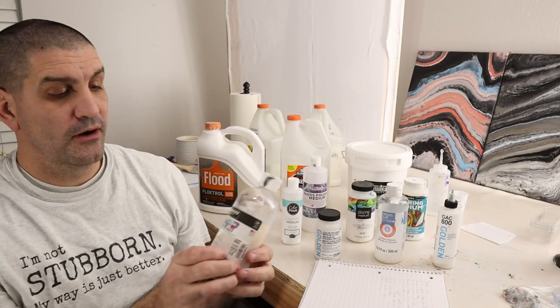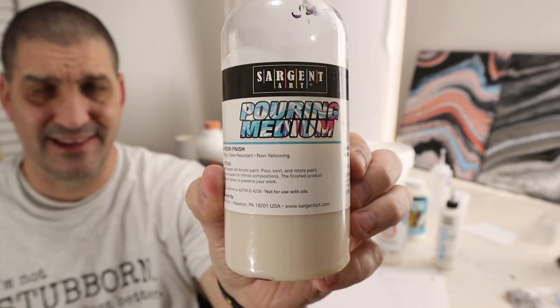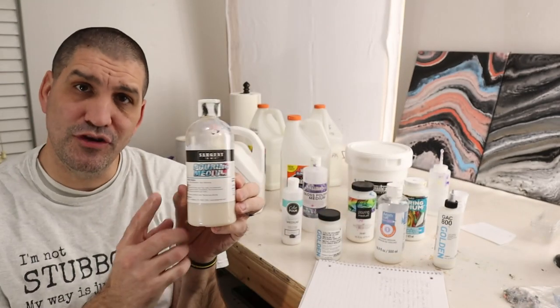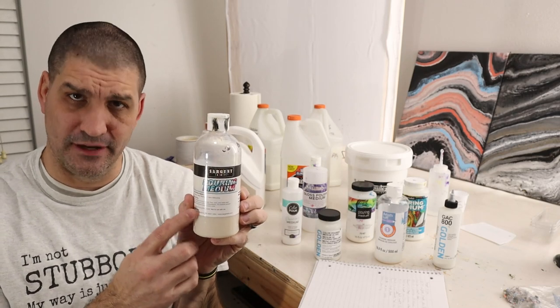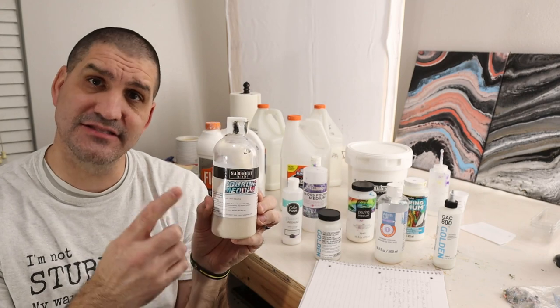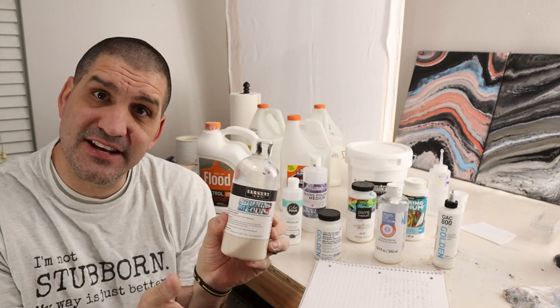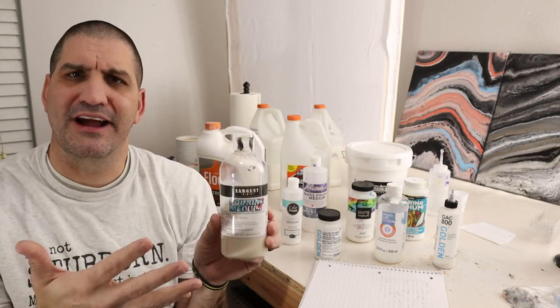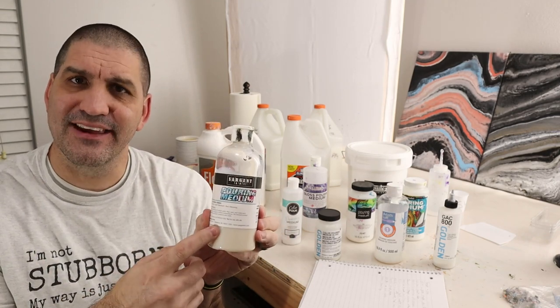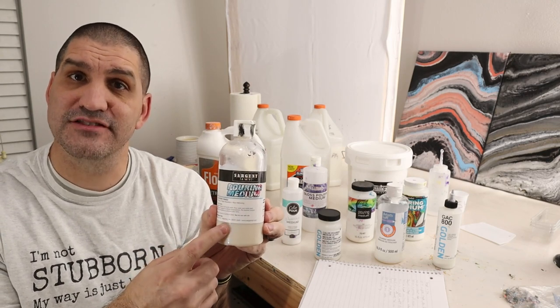The first one is Sargent Art pouring medium. I don't recommend you buy this by itself because I really didn't like it as a standalone pouring medium, but if you buy it and add a little bit of gloss to your paint — maybe you're using Floetrol and you want to add some gloss — this is the perfect additive. For those of you that bought a gallon, it's just the worst by itself. Maybe try adding this to some of the other mediums to help add some gloss.